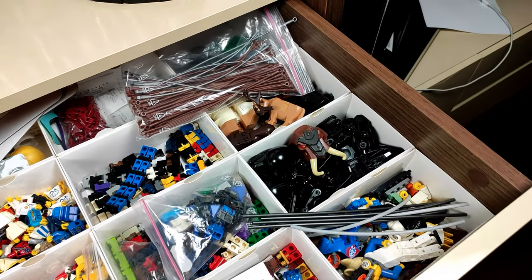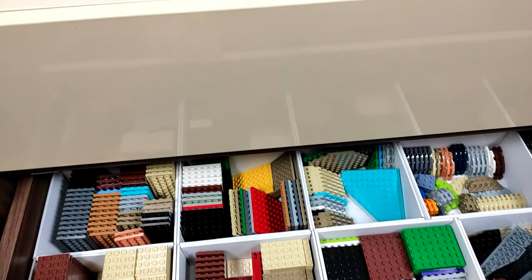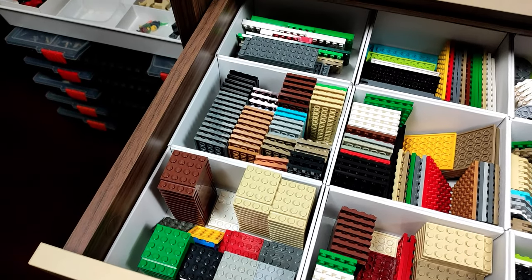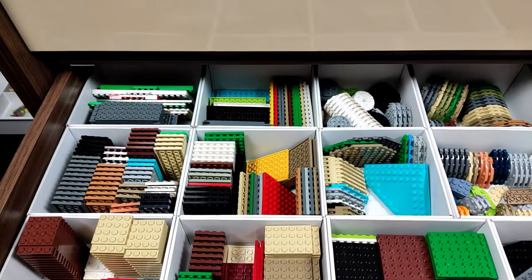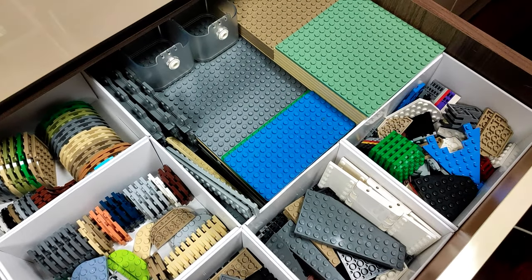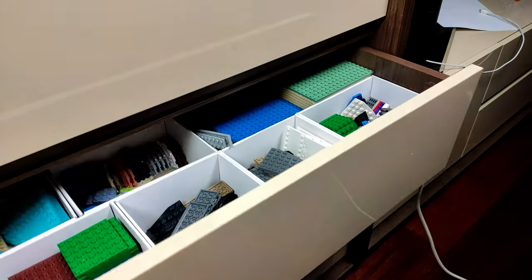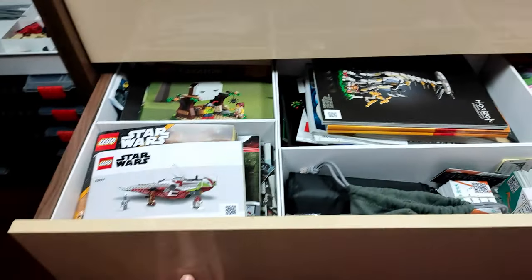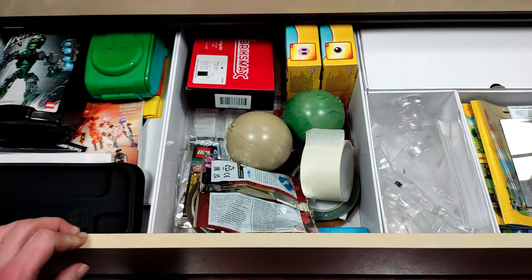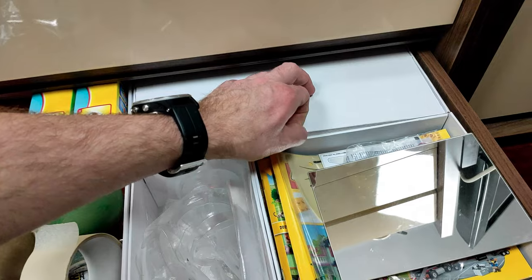I also store some Star Wars figs here, some animals, and some random stuff in the back. The next drawer is a way more useful one, because here is where I store my bigger plates — all divided by type. From 4x4 through other x4s, x6s up to bigger ones, and different types of rounded ones, corners and wedges. And of course, here is my stack of base plates with a sprinkle of 8x8 and 16x16 plates. The lower drawers are used for instructions and random stuff like a couple of small sets, catalogs, some zip-lock bags, and even a box full of empty poly bags.